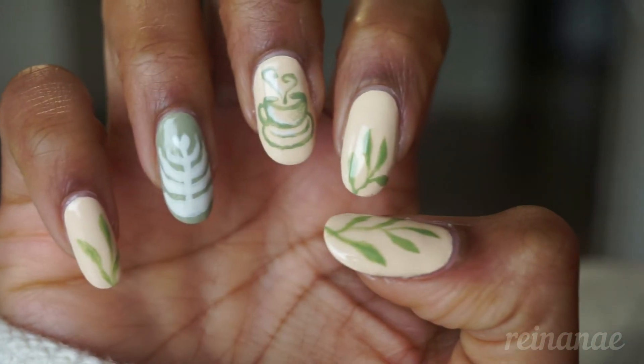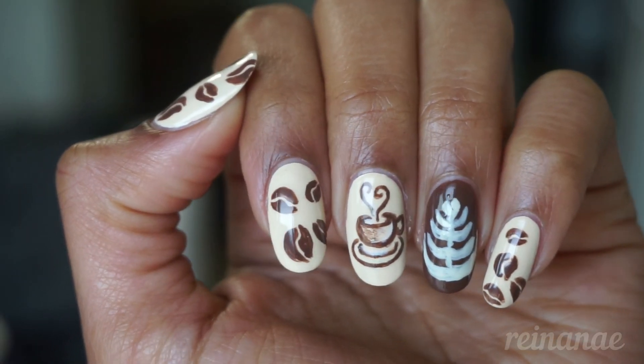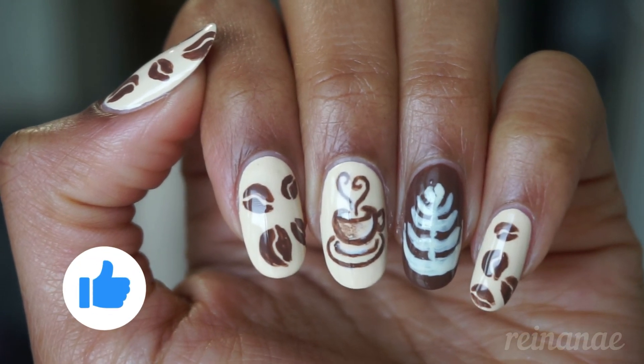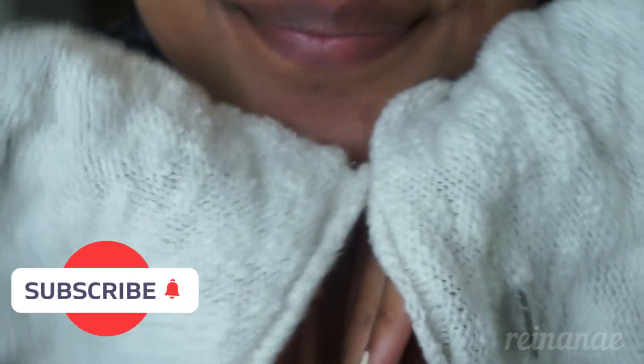I think this design is really cute. It's super fun. If you are a coffee latte hot beverage lover, I hope that you enjoyed this nail art design. If so, go ahead and give this video a like, subscribe to my channel, and I'll see you in the next one. Thanks for watching!